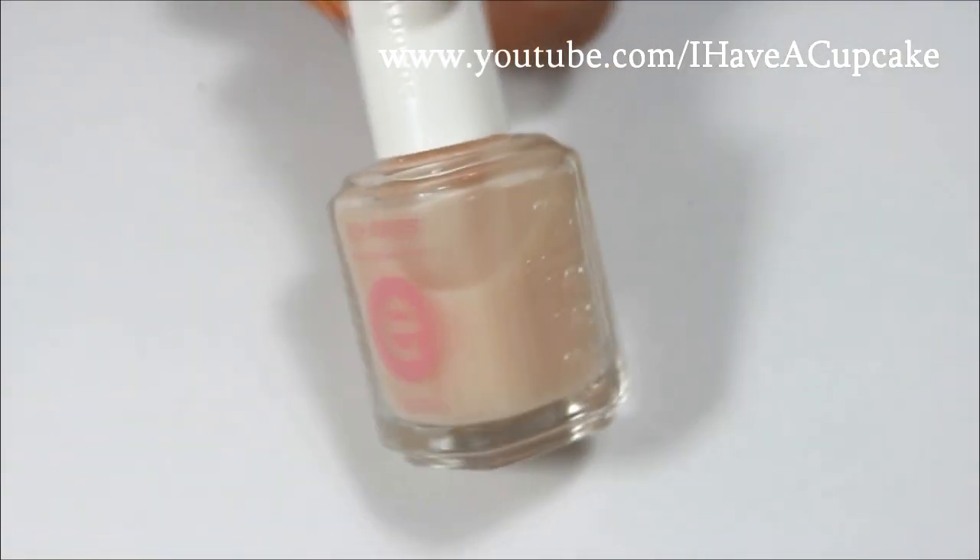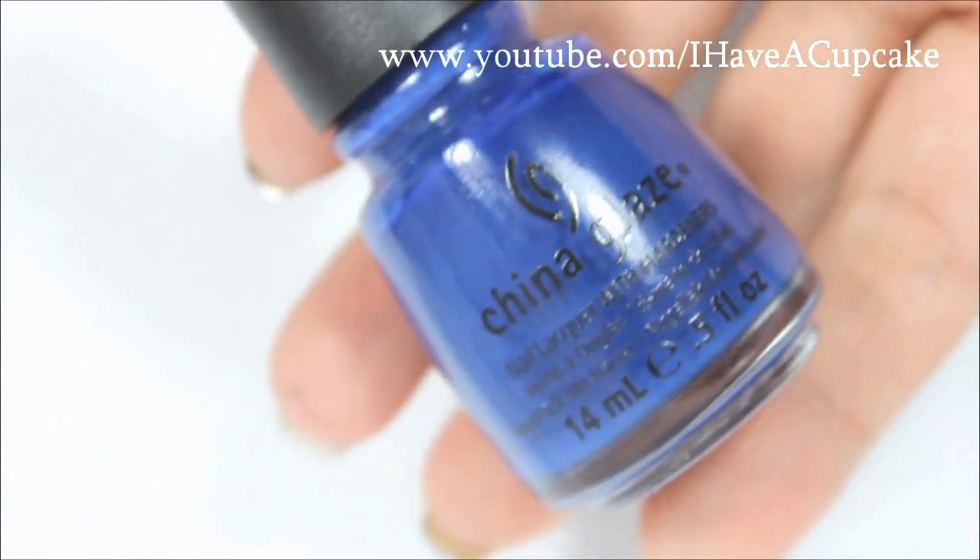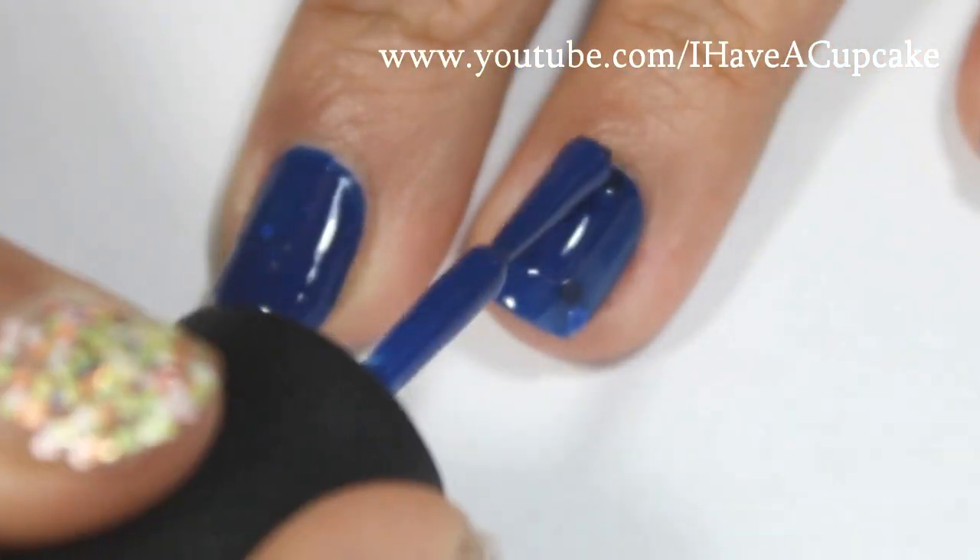I'm going to start off with the base coat, and with Manhunt by China Glaze, I will be doing two coats on every nail.